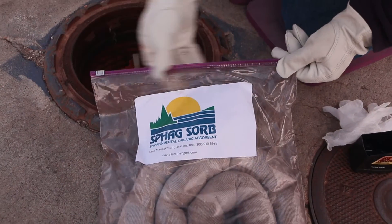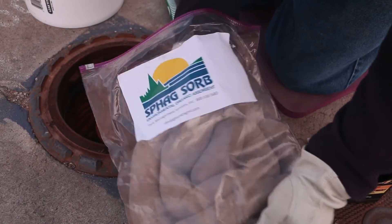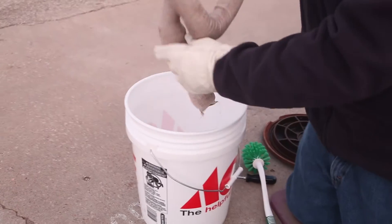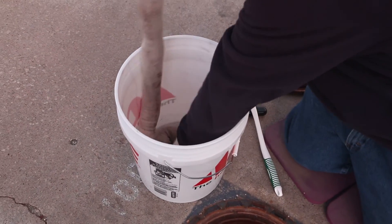We need to put the SPAG Sorb sock in the five gallon bucket. We are using this kind of sock because it's made from peat moss that has been dehydrated and screened to produce a natural organic matter that absorbs and encapsulates hydrocarbons on contact, making disposal easier.